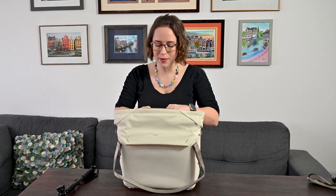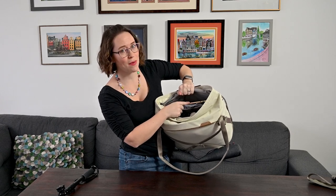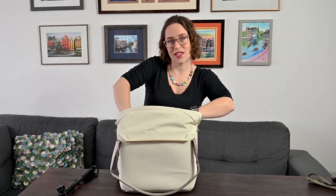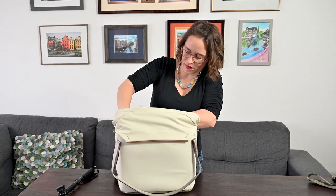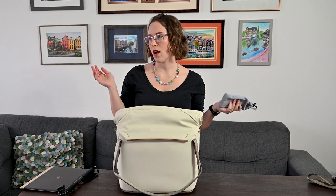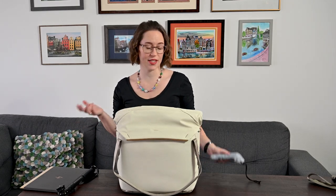In the laptop pocket, I have my laptop. I have a 15-inch HP Spectre from three years ago — that actually fits into this pocket, which is only rated for a 13-inch. It is a tight fit, but I did get it to fit, which I'm very proud of. But I can't blame them for that. That's also rated for tablets or whatever is kind of flat and fits in there — so papers, documents, postcards, things like that.